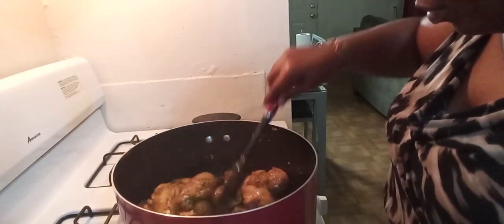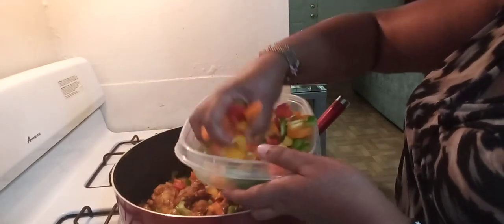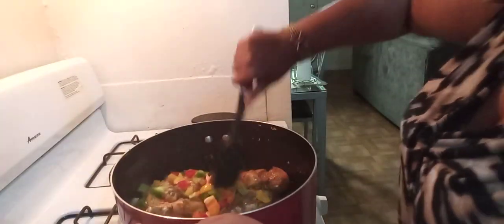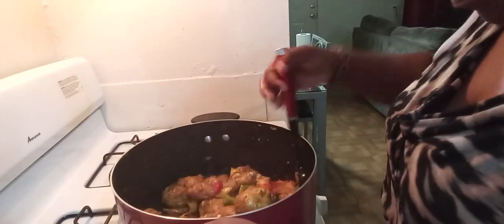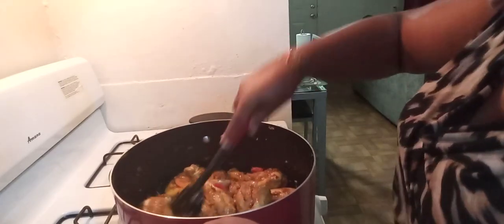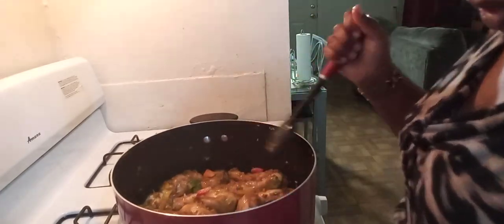At this point I'm going to go right ahead and add our peppers. We're going to leave it for a few more minutes and then see how it looks.